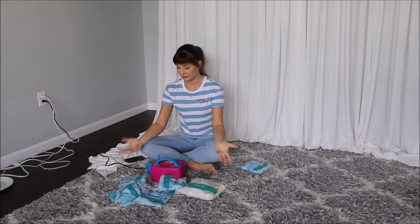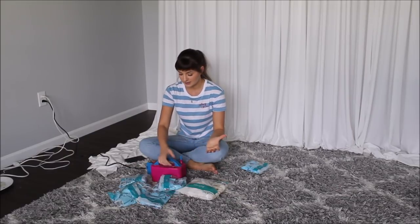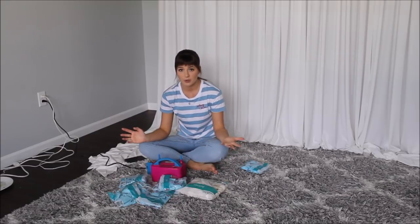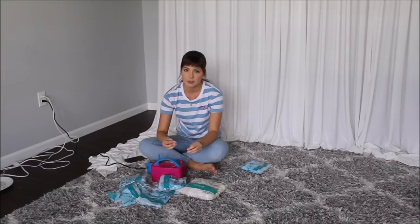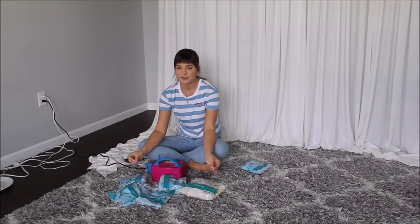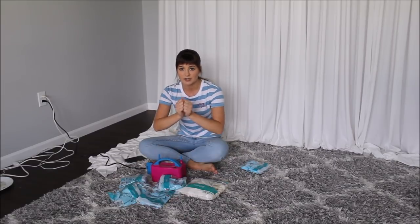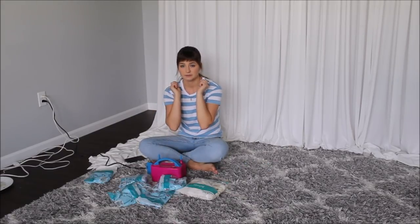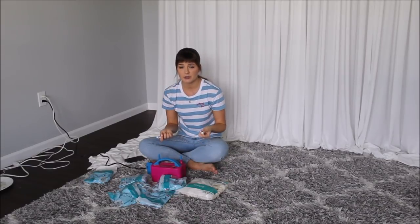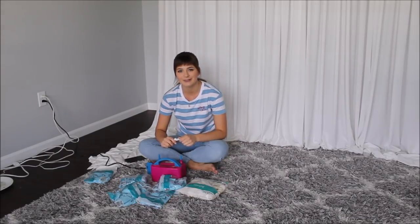I'm ready to start on my balloon garland. I am using my electric balloon pump, which I love — it's such a time saver, super fast, super easy. I'm using only 12-inch balloons today, but I still want to blow them into different sizes, so some are smaller than others. I'm taking two balloons at once, putting them on the nozzles, blowing them up, and then tying those two balloons together to form clusters and pairs.